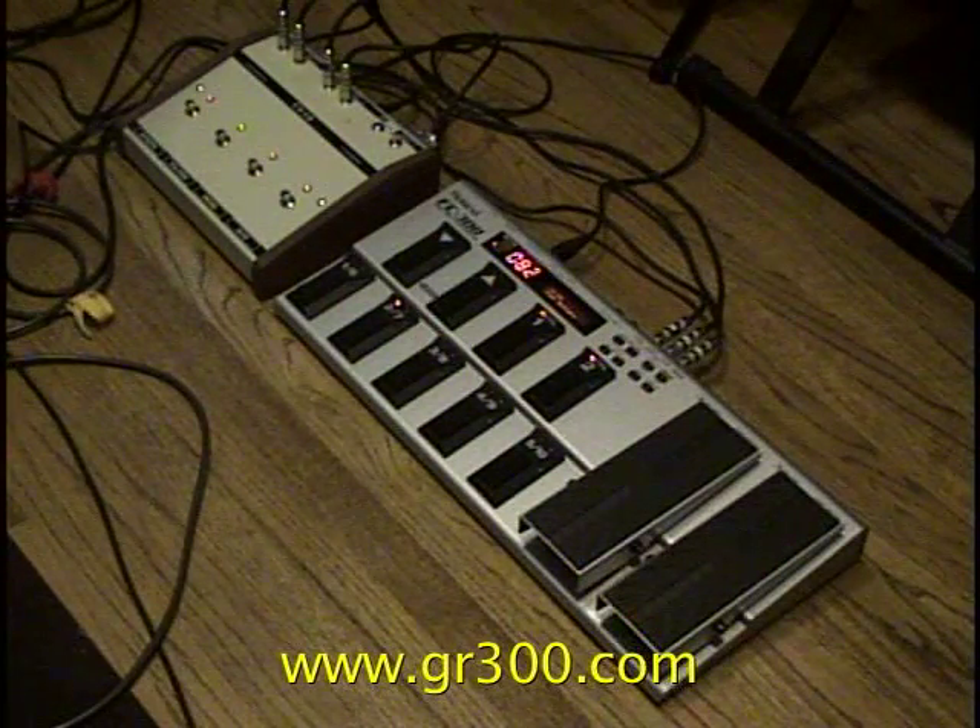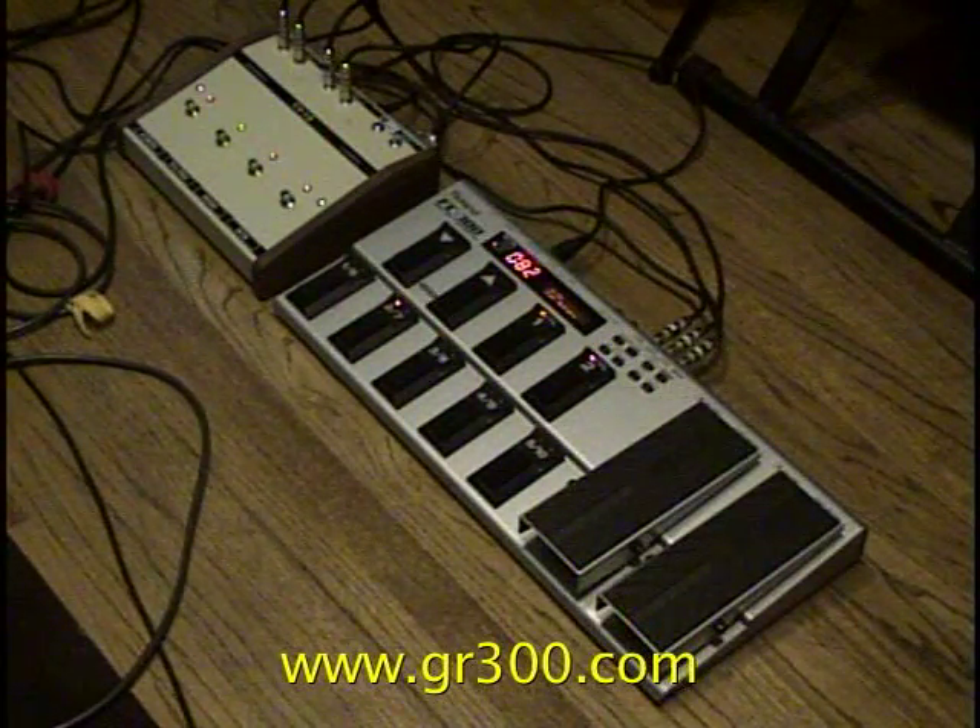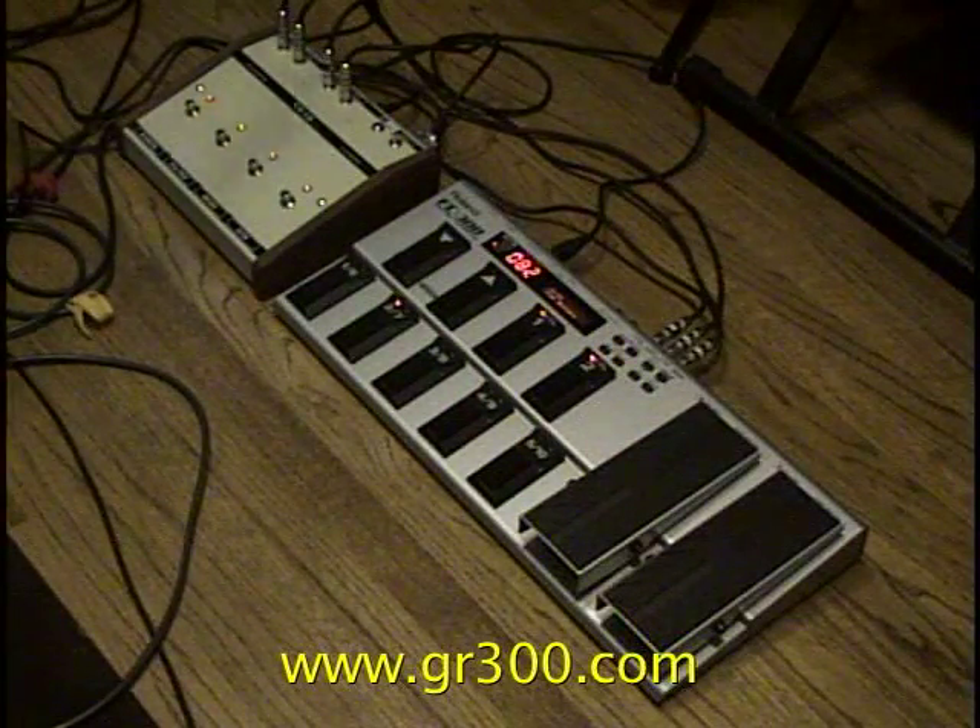This is the Roland FC-300 and the CV-13, and these two units work together.